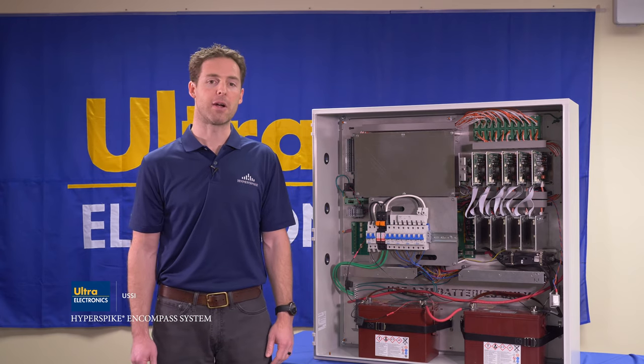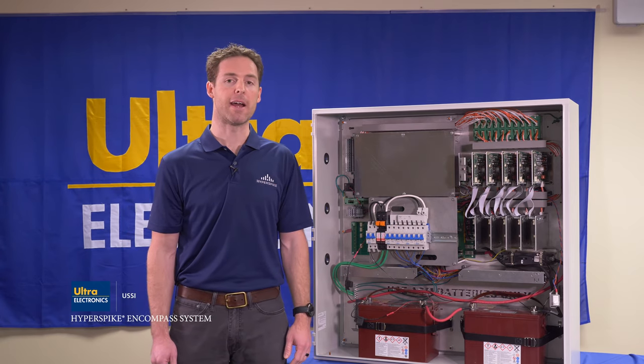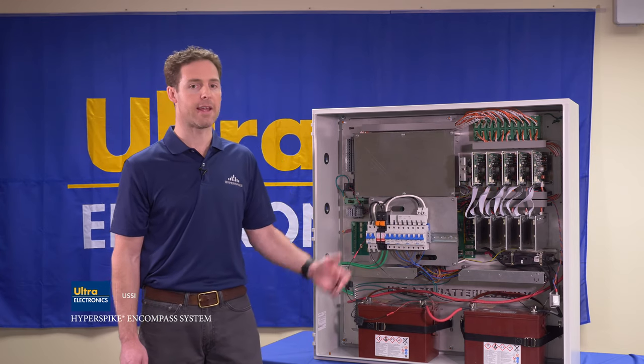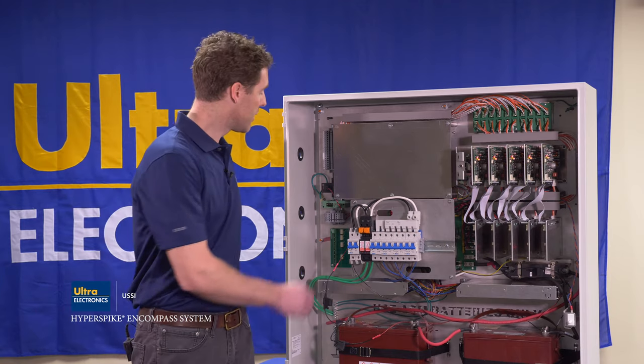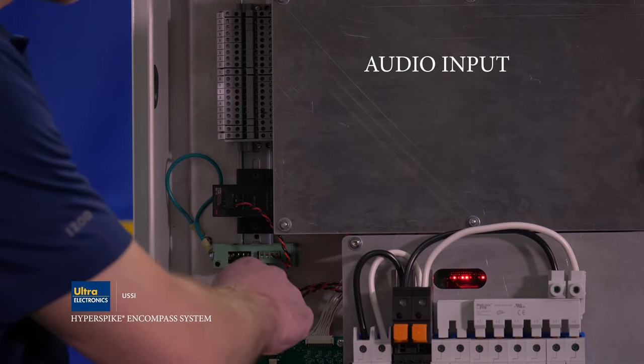Now that we've talked about what an amplifier cabinet does and how we use it, let's talk about all the different components within the cabinet and their purpose. The first component of the Encompass amplifier is the audio input.